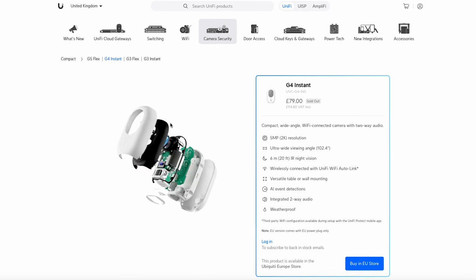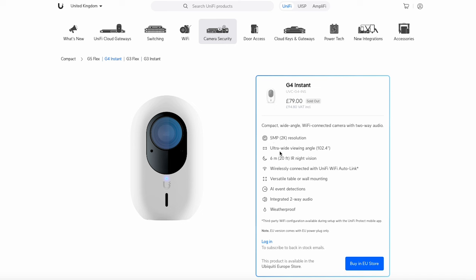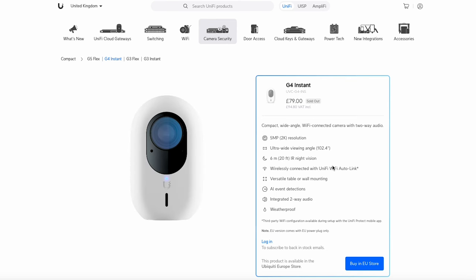The picture doesn't really do it justice — as we just saw, it's a very tiny little device. It's got 5 megapixel 2K, it's ultra-wide with a 102-degree angle, 6 meters of infrared night vision, and it wirelessly connects automatically to UniFi Wi-Fi, which is a really useful feature. I have lots of UniFi access points in this house so it should connect without any issue as soon as I set it up. It's got AI event detections — which you'll see on pretty much any UniFi camera — and integrated two-way audio with both a microphone and a speaker. It can be used outdoors or indoors.